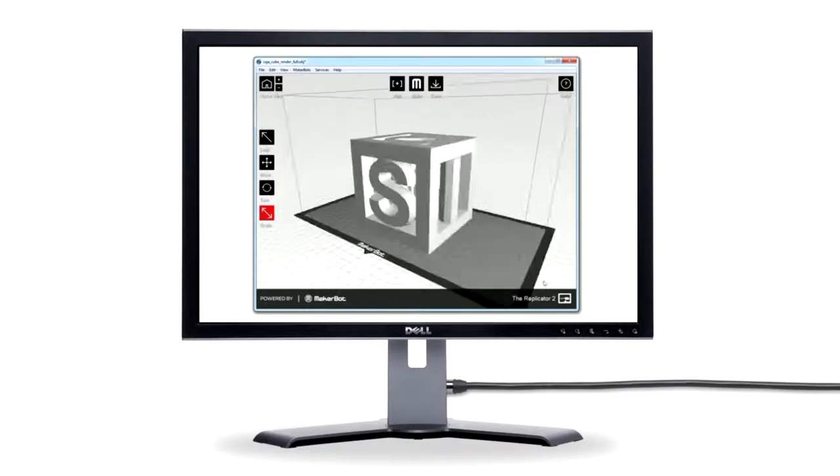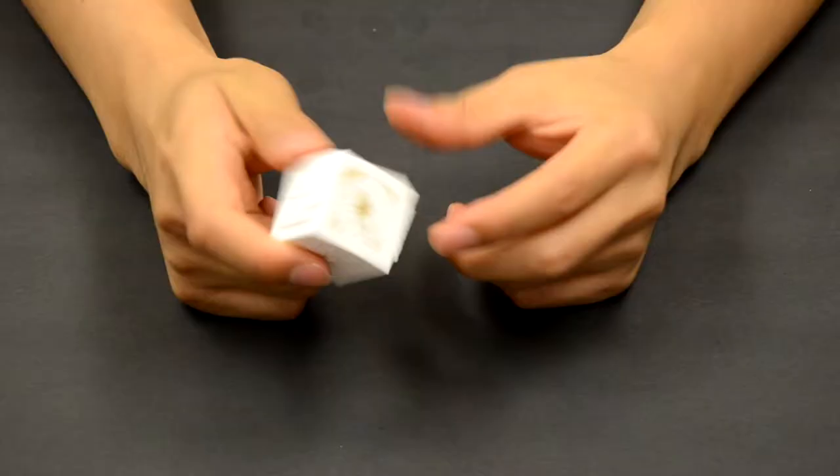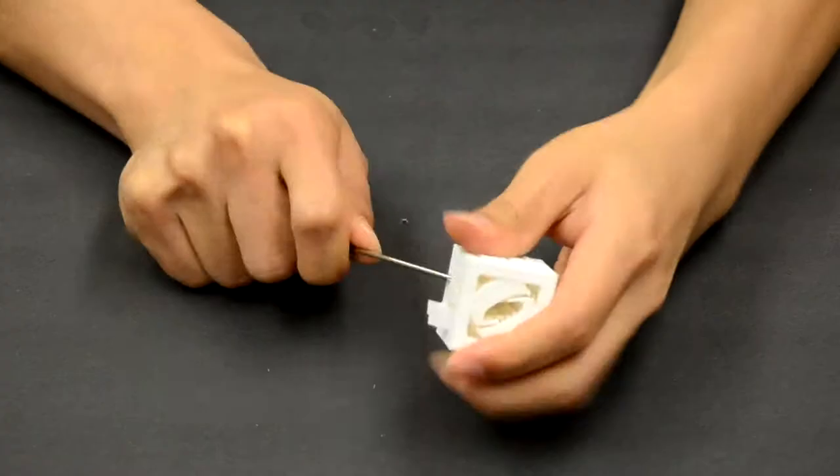I'm going to print this lovely SIGGRAPH Asia model. This is going to be great. Oops, all this support material is not lovely. Let me just clean it up.